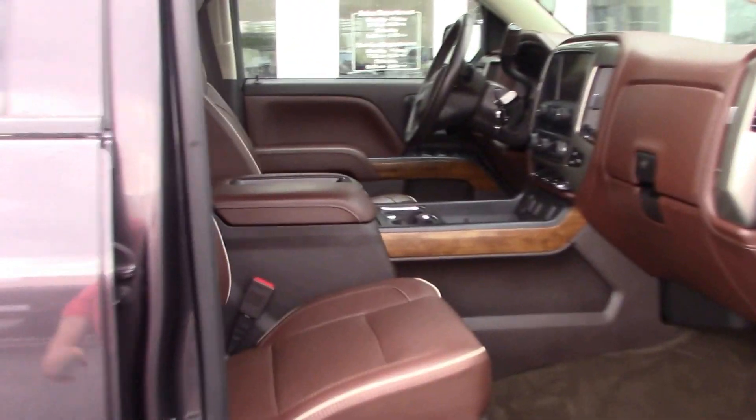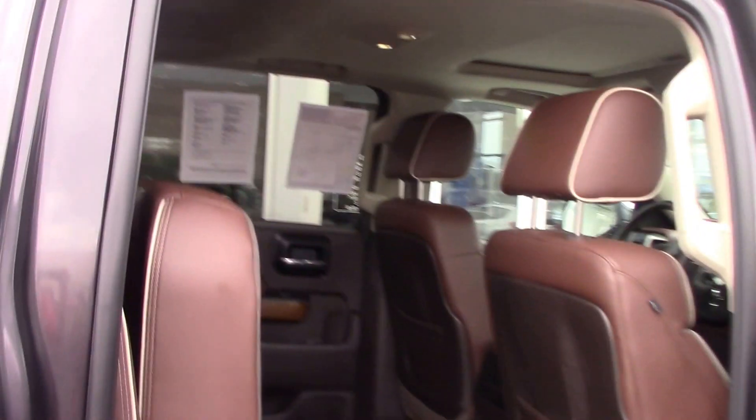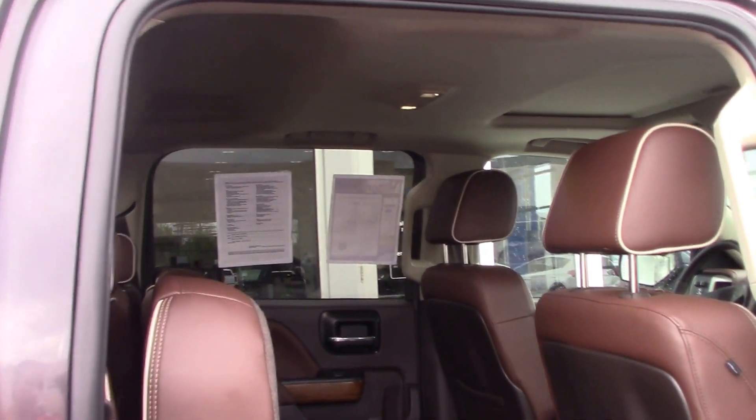So we come and look inside. We see it's got a very nice saddle-colored leather with brown accents and the wood grain, which gives a really nice look inside. The back seats fold up for extra cargo, but you can see how everything is very clean inside this truck.